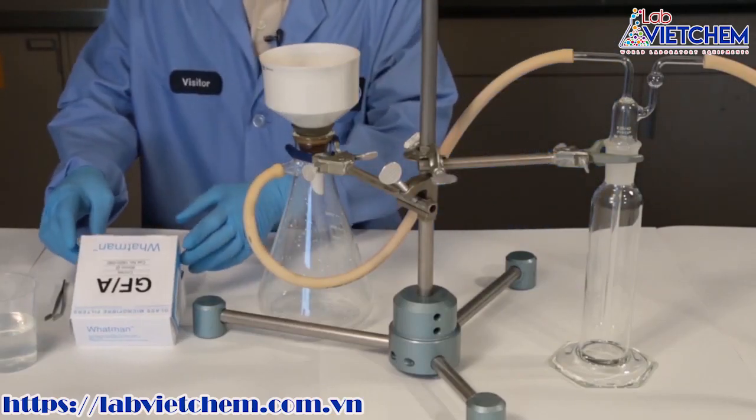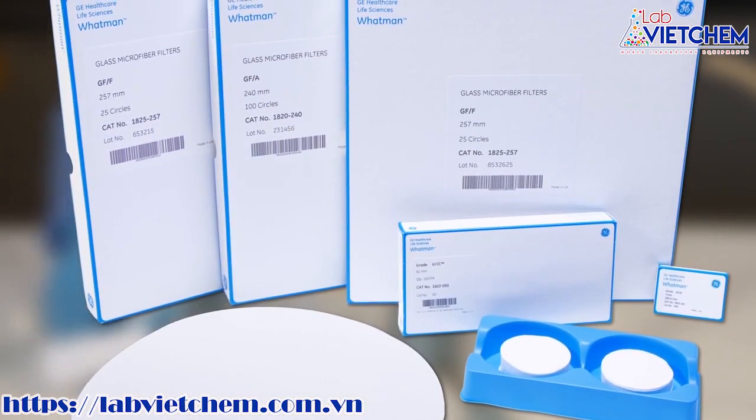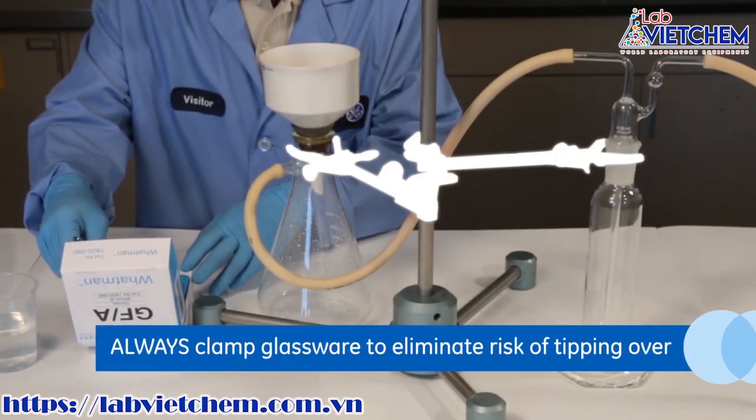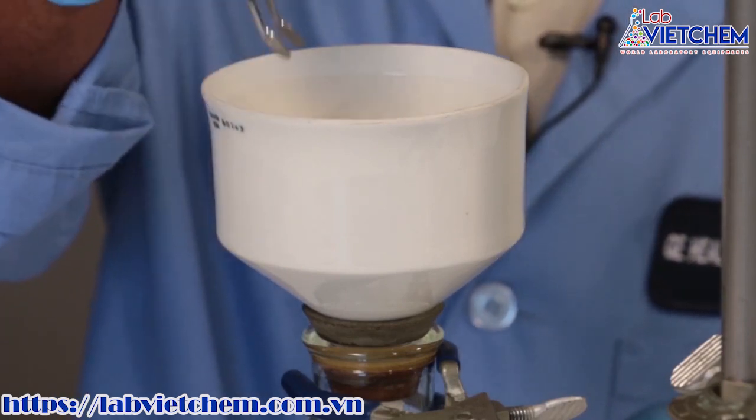This video will show how to carry out a vacuum filtration using a glass microfiber filter. Remove a filter circle from the box and place it in the Buchner funnel of suitable diameter. Be careful when handling glass microfiber filters as they are quite fragile.